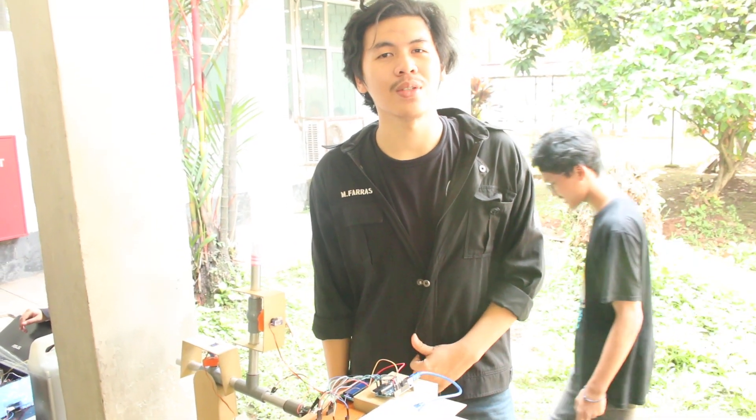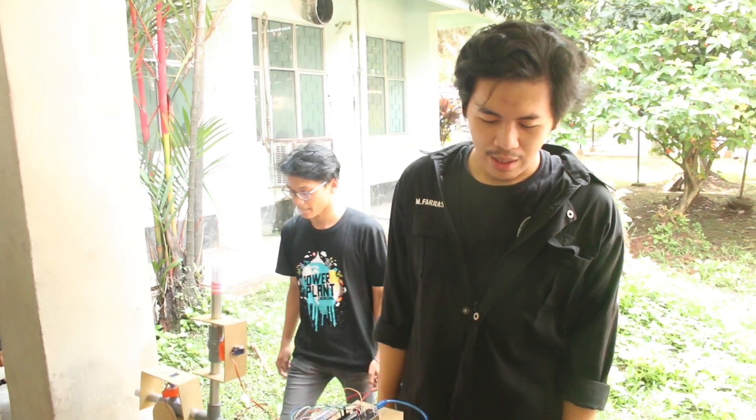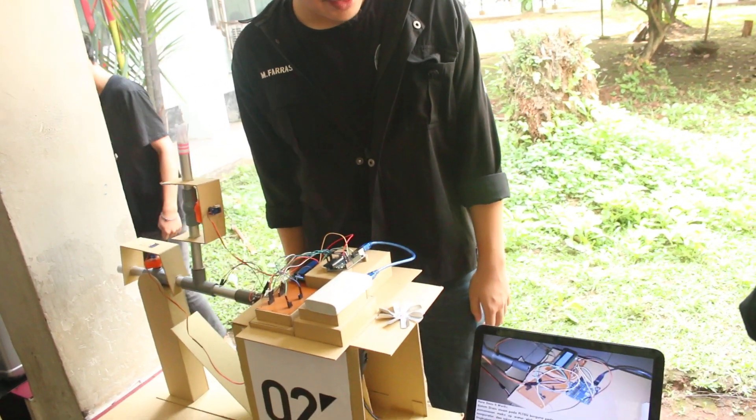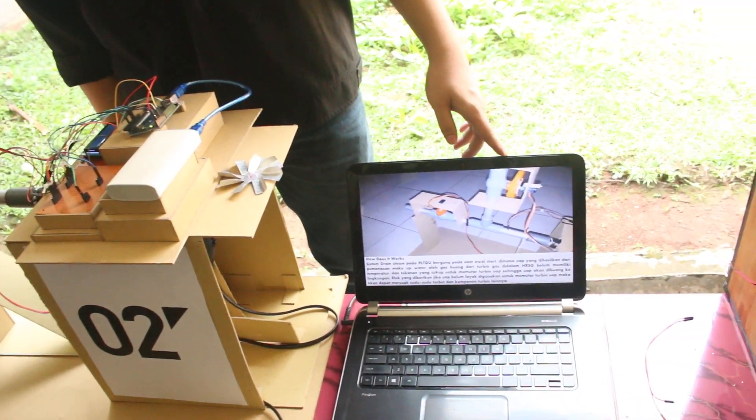Assalamualaikum warahmatullahi wabarakatuh. My name is Muhammad Farah Silham, and welcome to our project. Our project is the Drain Steam System.